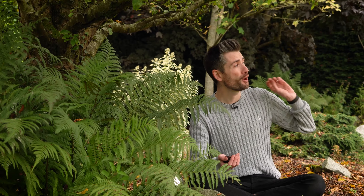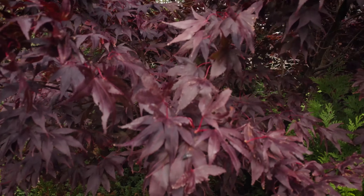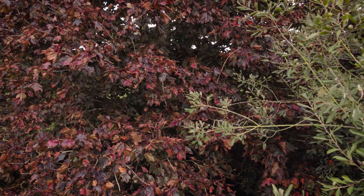Hey everyone, how's it going? Welcome back to my garden in October, where autumn is in full swing. You only have to look around at the trees at the moment to see loads of glorious colors — we've got golds, browns, reds, and even shades of purple. And of course the trees are starting to shed their leaves.